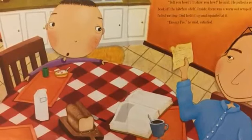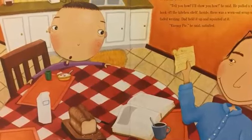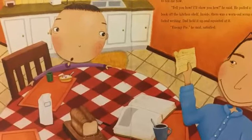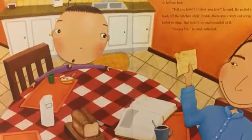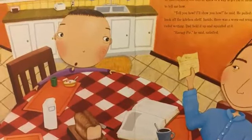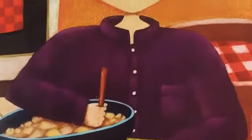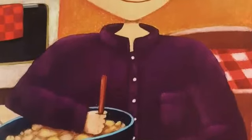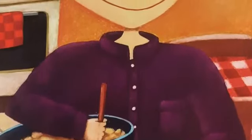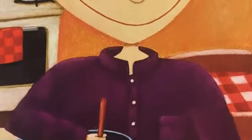Tell you how? I'll show you how, he said. He pulled a really old recipe book off the kitchen shelf. Inside, there was a worn out scrap of paper with faded writing. Dad held it up and squinted at it. Enemy pie, he said, satisfied. You may be wondering what exactly is in enemy pie. I was wondering too. But Dad said the recipe was so secret, he couldn't even tell me.